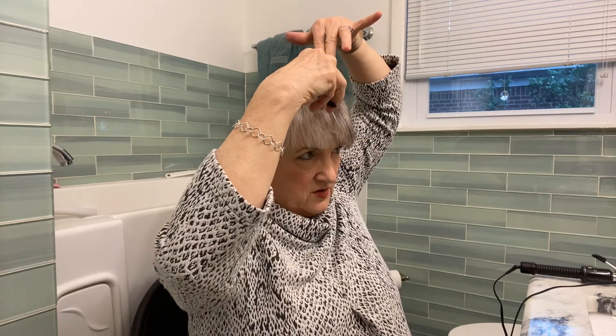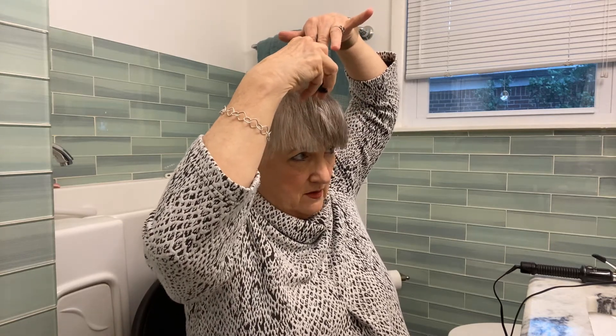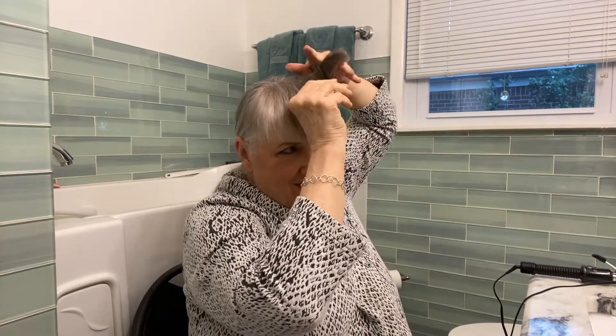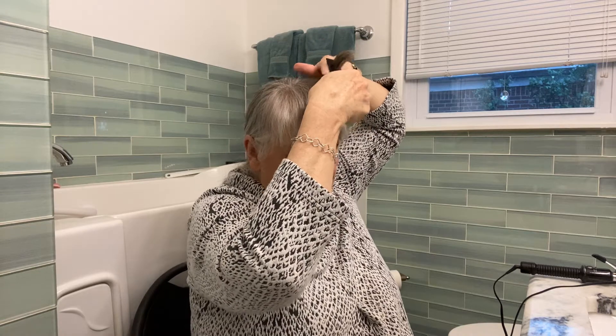I watched those hair cutting videos of actual beauty shop and barbershop people, and they keep holding their scissors in their hand while they do this. I don't have that skill — and you probably won't at this stage of the game.